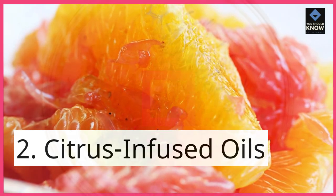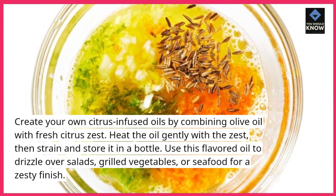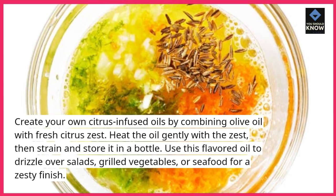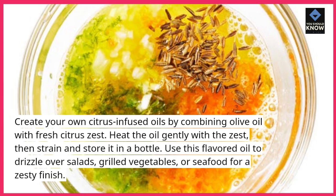2. Citrus Infused Oils. Create your own citrus infused oils by combining olive oil with fresh citrus zest. Heat the oil gently with the zest, then strain and store it in a bottle. Use this flavored oil to drizzle over salads, grilled vegetables, or seafood for a zesty finish.